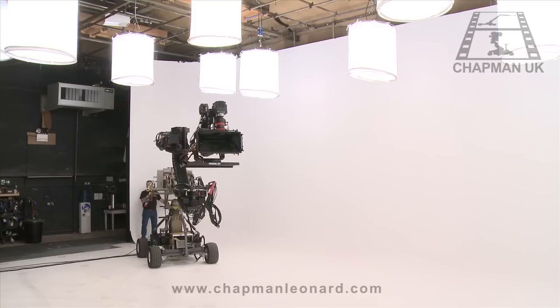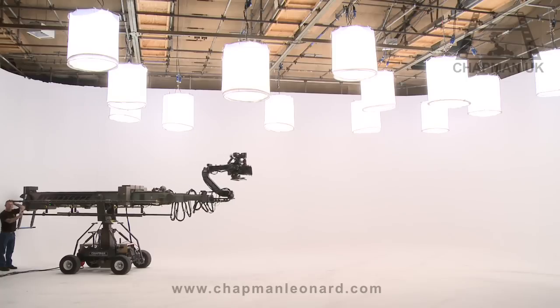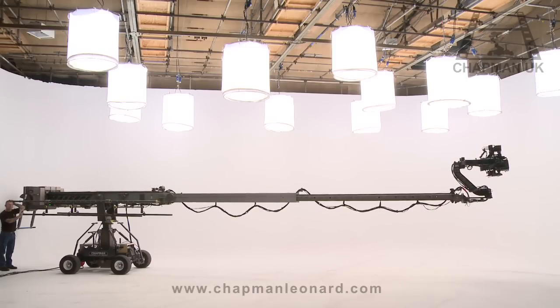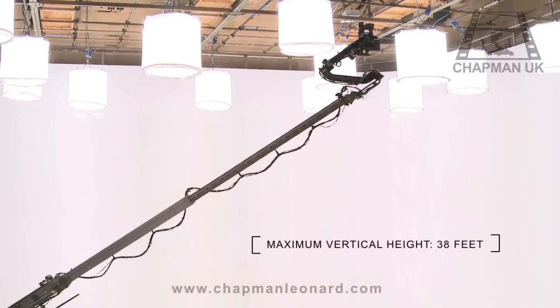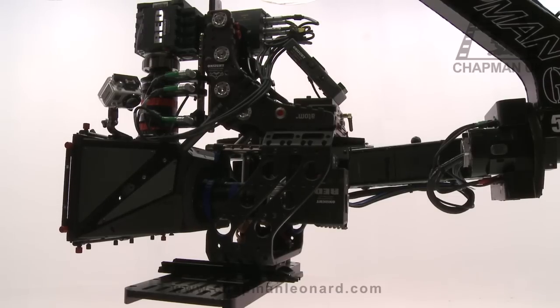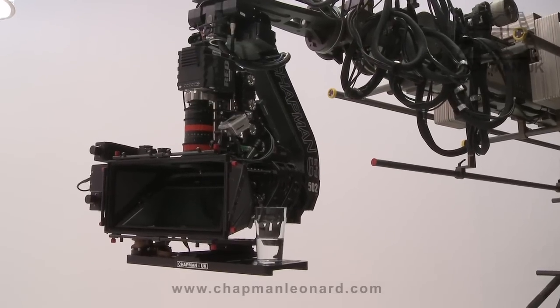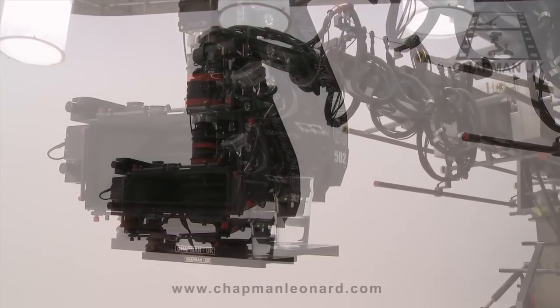The Hydroscope's telescopic arm will extend and retract at a speed close to 7 feet per second. This gives the Hydroscope a horizontal reach of 32 feet from the centre post to the crane nose, and a maximum camera height of 38 feet with the centre post fully extended from the ground. The telescopic arm is also precision-engineered for fine control, to eliminate vibration to the camera during operation.